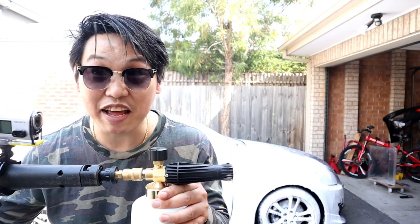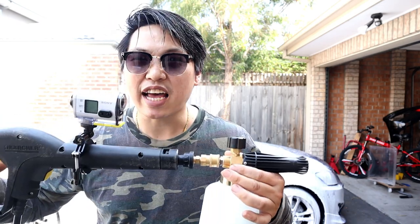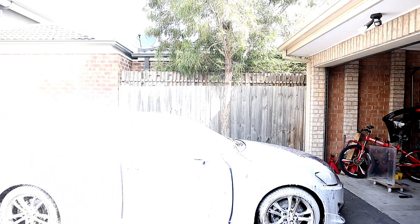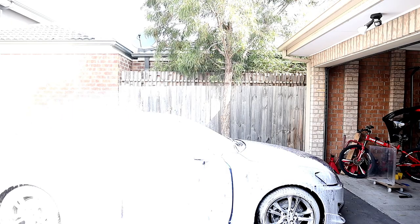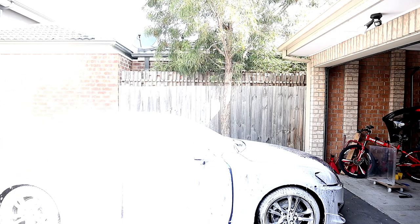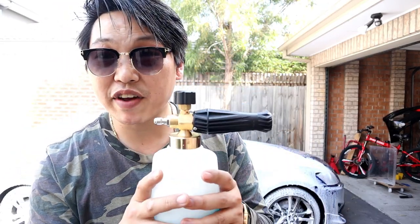Holy crap guys, I'm loving it — did you see that foam? Can you see how thick that foam is? That is amazing guys. I can't believe this was only about $30 considering I bought two for $55 — that is absolutely amazing.